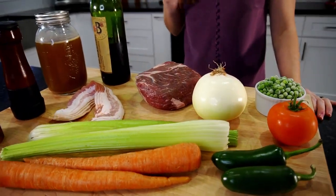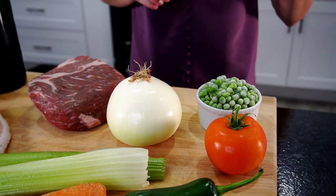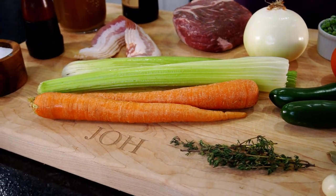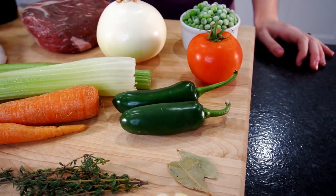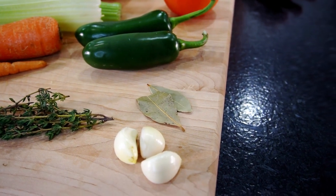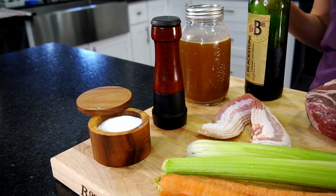We're going to use one and a half pounds of boneless beef chuck, four strips of bacon, and lots of vegetables — one onion, a cup of peas, a juicy tomato, two stalks of celery, two carrots. I like a little heat in my stew so we're going to put in two jalapeños, a tablespoon of thyme leaves, three cloves of garlic, two bay leaves, one cup of red wine, three cups of homemade beef stock, and salt and pepper.